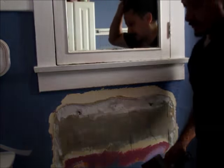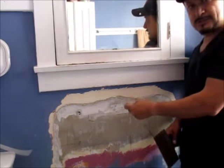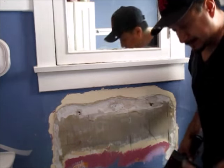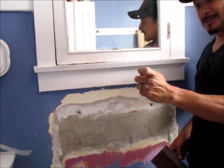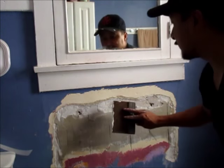What you really don't want to do is get your old compound dropped into your new mud, because if you get it dropped in there when you're sanding, you're going to have that little knot or little rock in there. This is my first time using this joint compound.